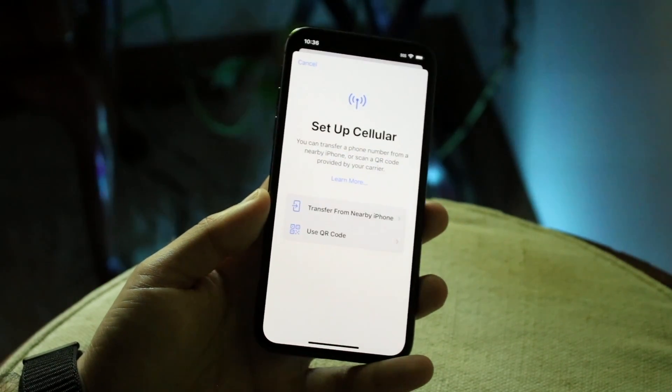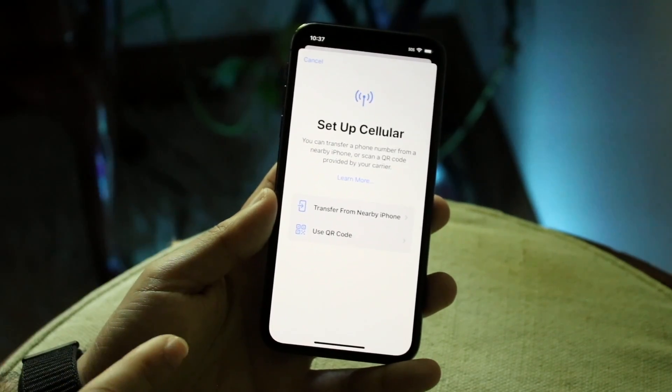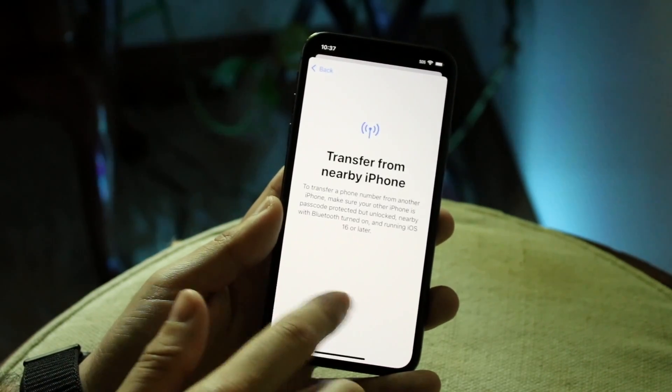If your other iPhone doesn't have the 'Convert to eSIM' option, you'll need to contact your provider to get that eSIM. Otherwise, you can transfer the eSIM from a nearby iPhone — as long as it's running iOS 16 or above, you'll be able to transfer it that way.